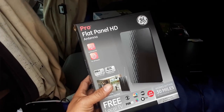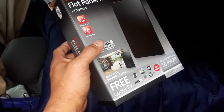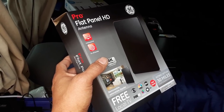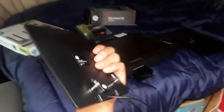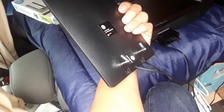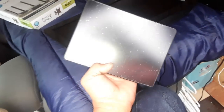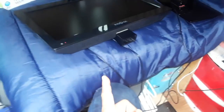For the antenna I bought a flat panel HD TV antenna for about $20. It comes with rabbit ears you can add, but I tested it without them and it works fine, so I'm keeping them off. It has about a 30-mile range. After you have the TV, antenna, and power sorted out, you just need to make sure it all works together.